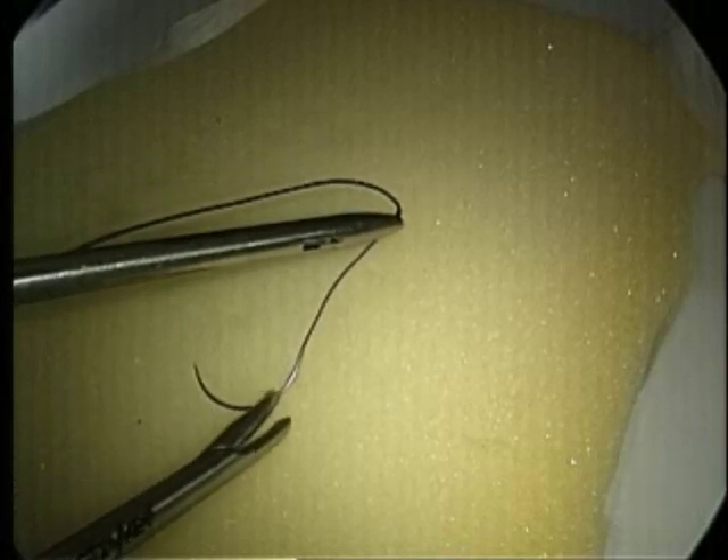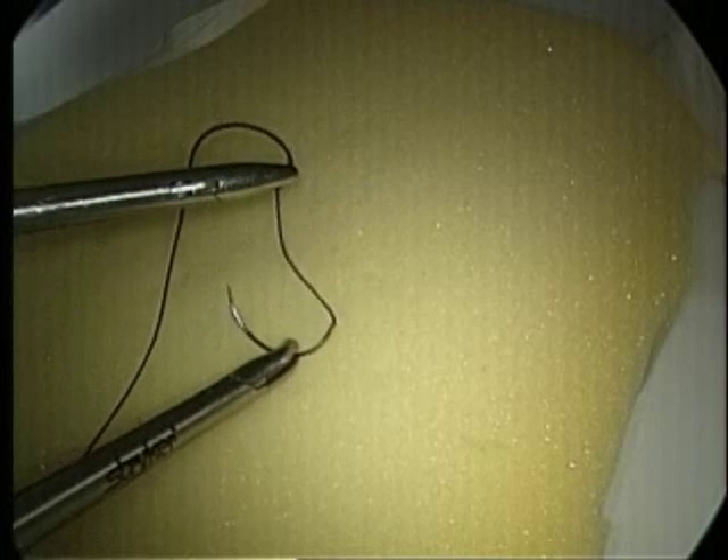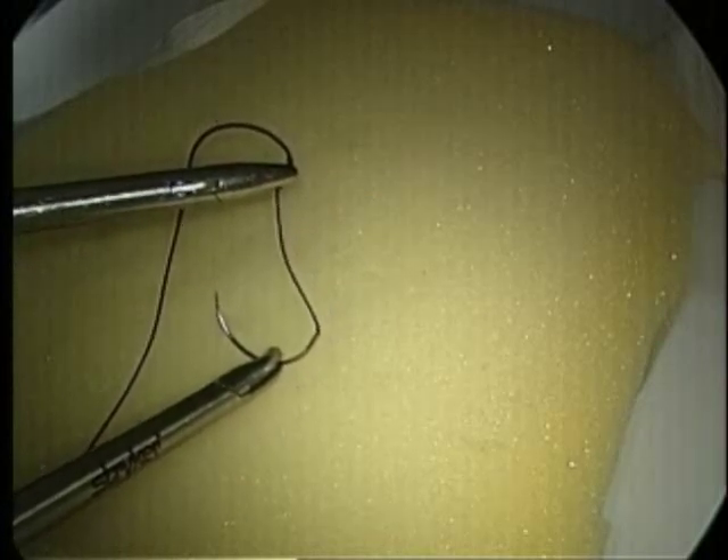For a right-handed person, the suture will be grasped with the left hand 3 centimeters from the swedge, and with the needle tip to the left of the needle swedge. The suture is introduced through a 10 millimeter port.